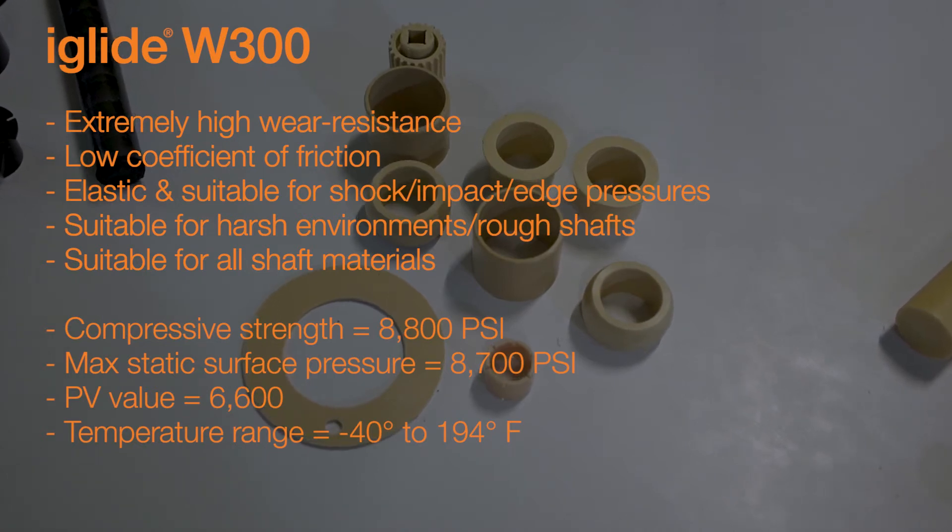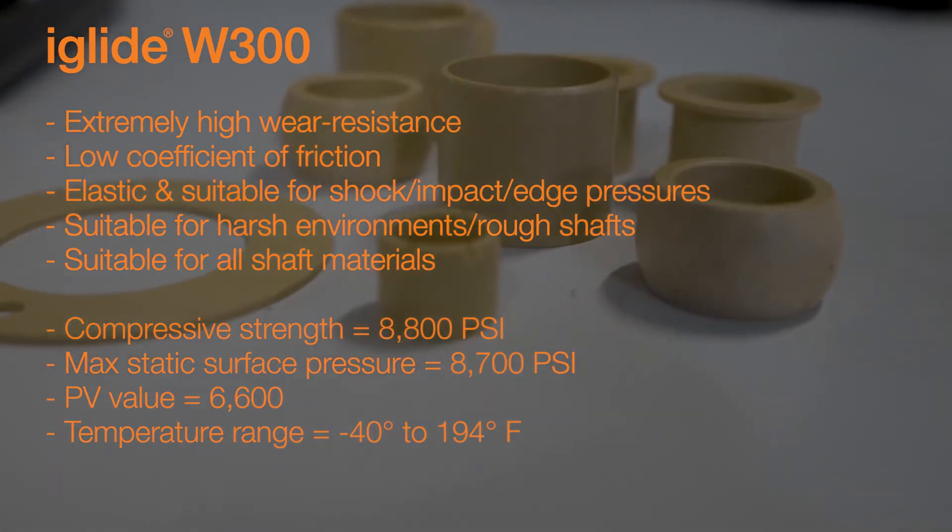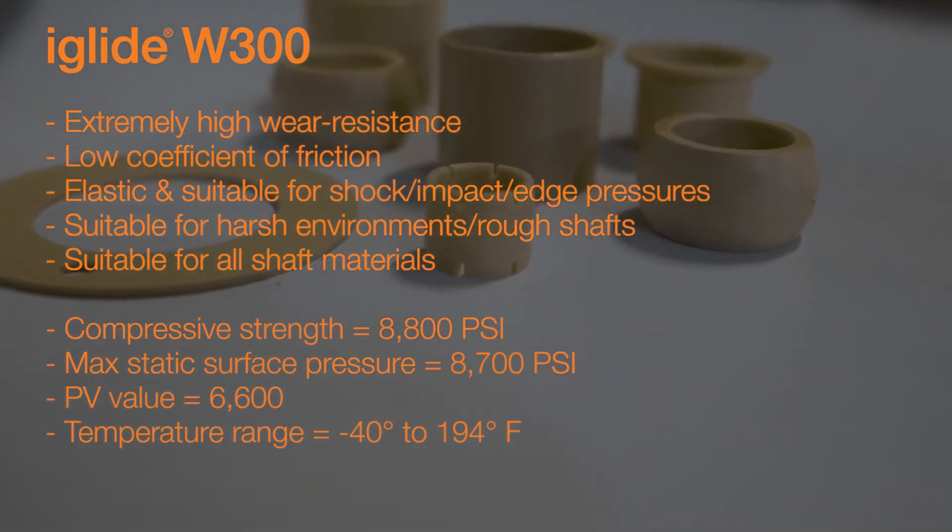The temperature range for our W300 is minus 40 degrees up to 194 degrees Fahrenheit. Our W300 is used quite frequently in applications such as automation or robotics, as well as test equipment, printing, vending machines, just to name a few.